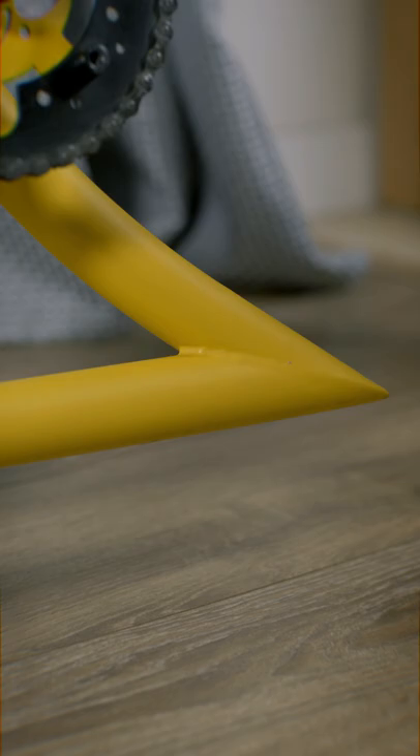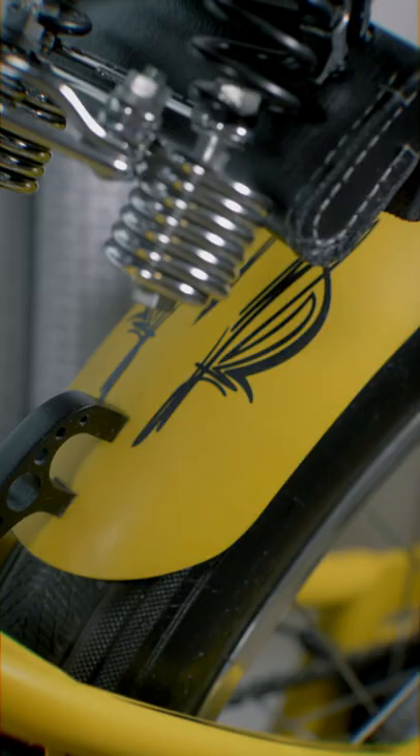All welded joints were carefully treated before the bike was painted. If you like this bike, don't forget to hit the like below. Cheers!